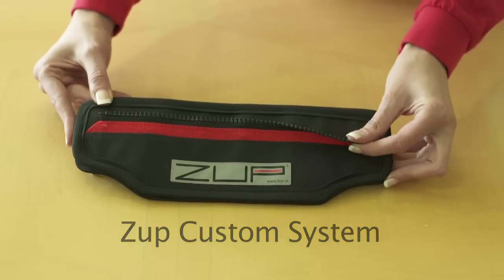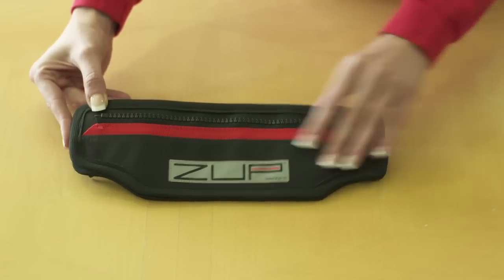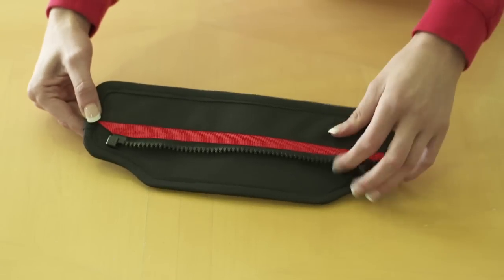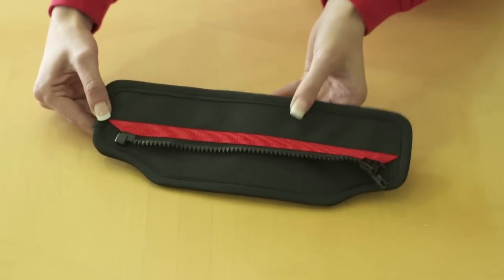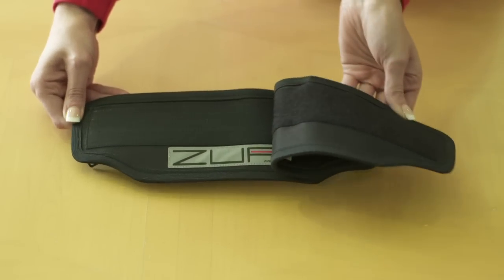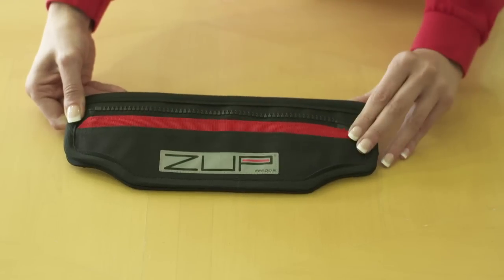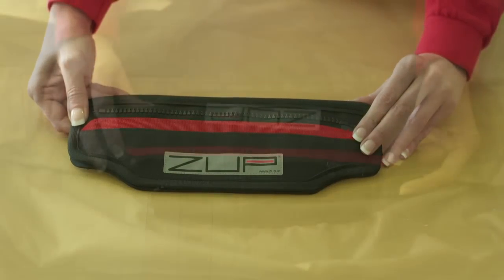This is the ZUB custom system. The custom system is supplied with specific zips for your jacket and your trousers. The custom system comes in two parts: a jacket link and a trouser link. These are joined using microhook velcro for a strong link when riding, with easy separation to take your jacket off.